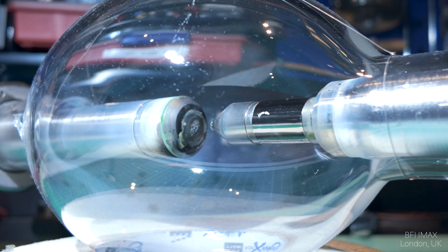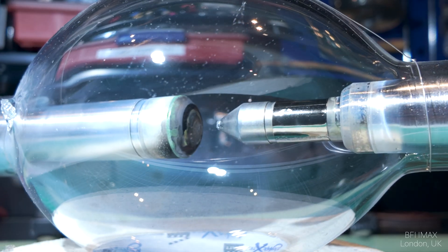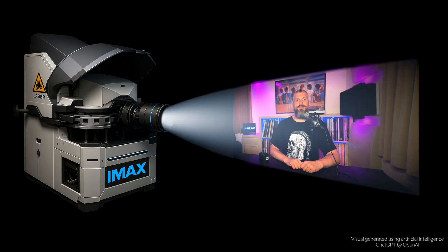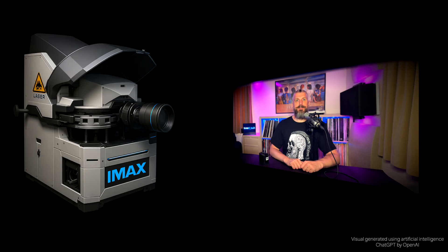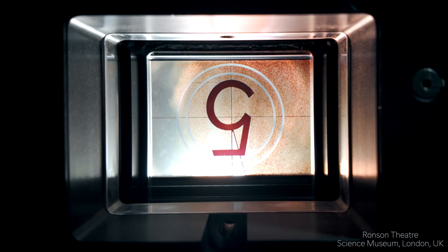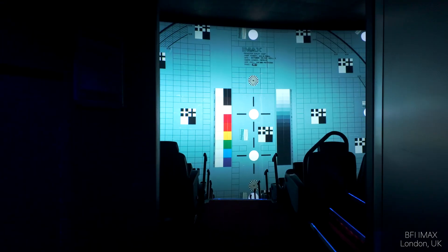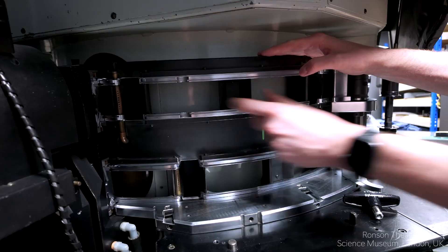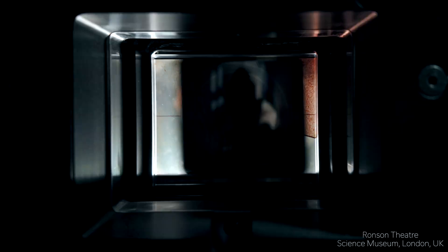Another advantage: unlike a Xenon lamp, a laser doesn't need to stay on constantly. It can pulse, shining light only when a frame is on screen. This reduces power usage, generates less heat and improves overall efficiency. Traditionally, each film frame is shown twice using a mechanical shutter — a trick to reduce flicker. But with a laser source, you could remove the shutter altogether and project each frame three times instead, reducing flicker even more.